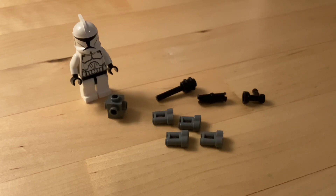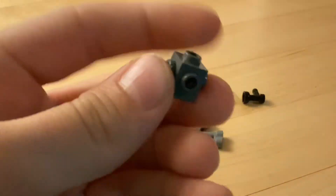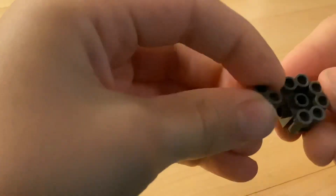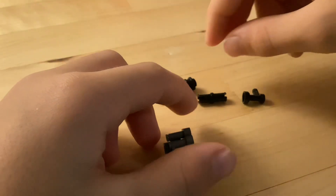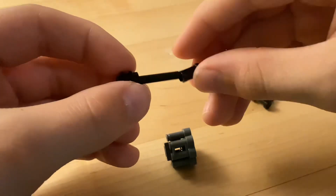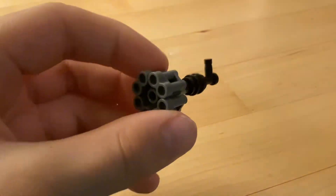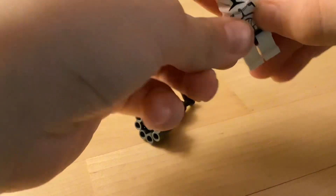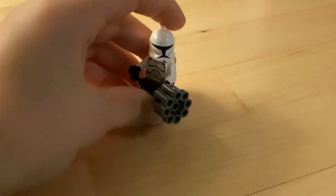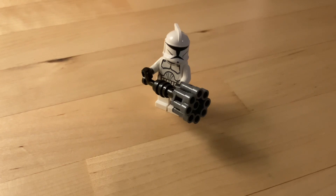Next up I'm gonna show you how to make this custom clone mini gun. You're gonna want to take one of these one-by-one bricks with holes on the side and stick four binocular pieces in like so — this will be the main mini gun barrel. Then build this little piece with a bar and two one-by-one studs with holes in them and stick this in like so. Then take this handle piece and stick it in like so. Now give it to one of your clone troopers — that's how he looks with our custom made mini gun.